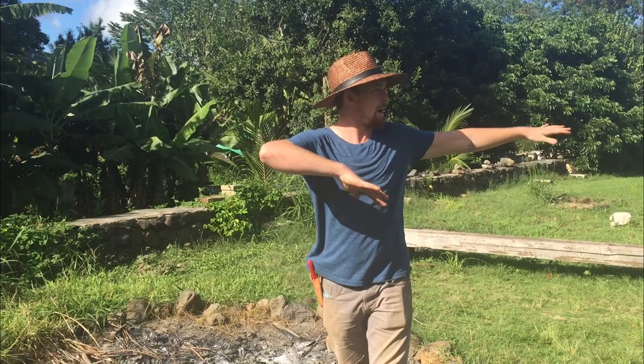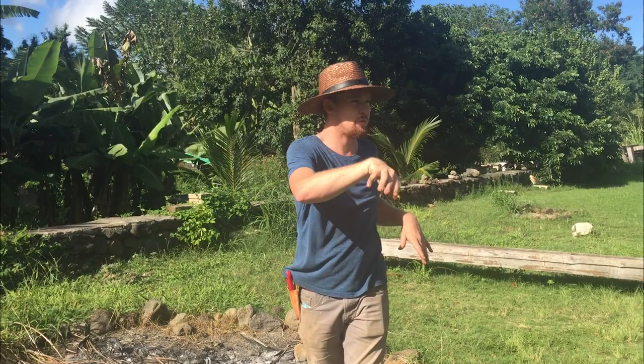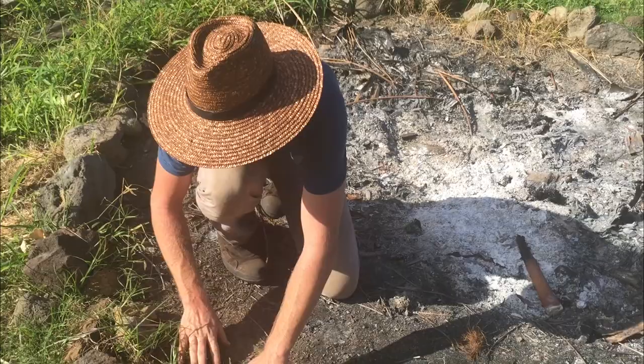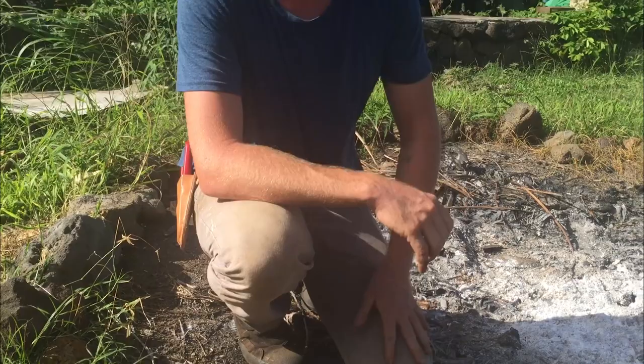This field that we're in right now used to be a horse arena — this is where the people that used to live here would ride their horses around. It was backfilled with this sort of sandy gravel material, which you can see near our fire pit. It's just this hard sandy gravel, excellent for riding horses but not really ideal for growing food — basically a parking lot — but it does have great drainage.